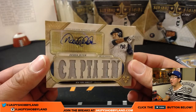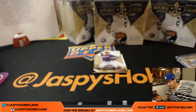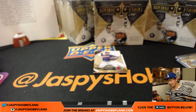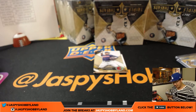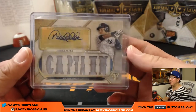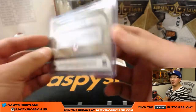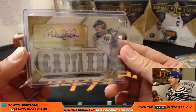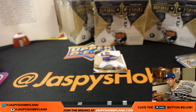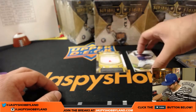Triple Relic. Autograph. 5 out of 18. Wow. Just a few off the jersey number, of course. That goes to the Bronx Bombers — that goes to Carlos. What a hit. Of all the cases we've done, I've maybe seen one Aaron Judge and this is the first Derek Jeter. That's amazing.